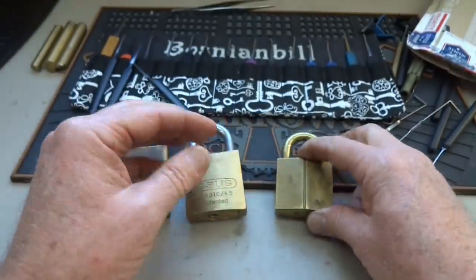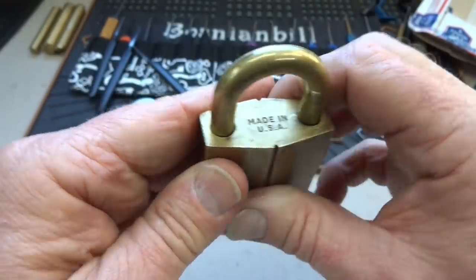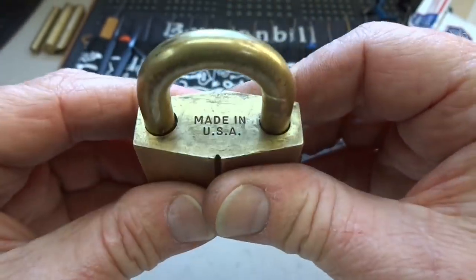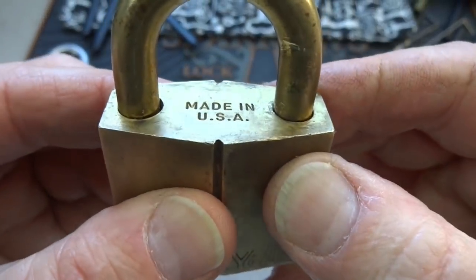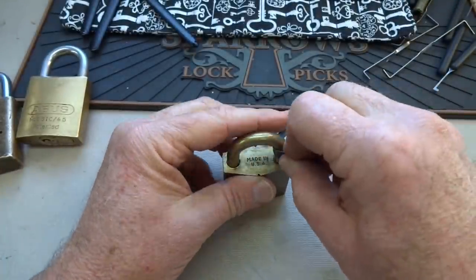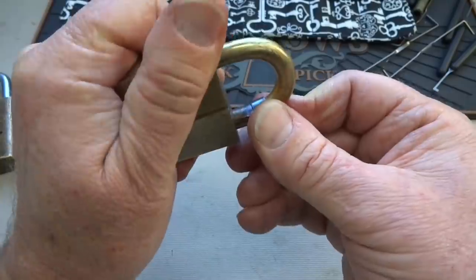The last one he sent me is a very old Yale. Sometimes these are shimmable — this might be the case. I'm going to try to pick this one, or at least get it open. Let's try to shim it first. There looks to be a gap; you don't often see that on these older locks. The tolerances on these are usually pretty good. Let's see if we can get our shims in.